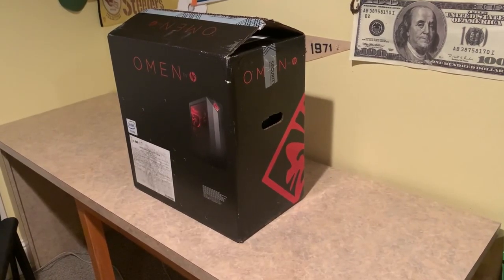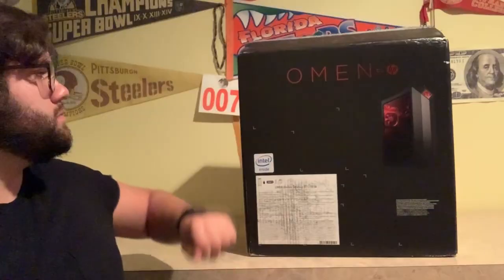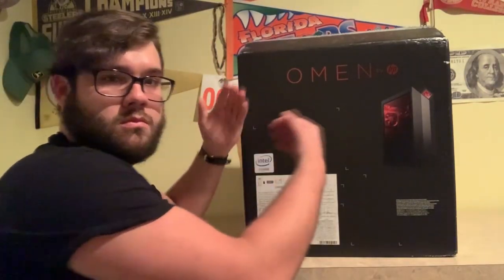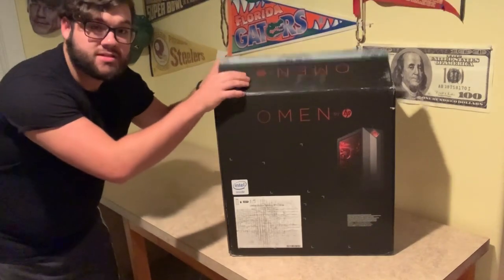Hey everyone, it's John from Drowning on Land, and today I have a special video for you guys. We are going to be unboxing the HP Omen PC. Black Friday just recently came around the corner and I said, 'John, treat yourself,' so I did. Some of the features of the HP Omen computer: it has a 9th generation Intel Core processor, 16 gigabytes of memory, one terabyte hard drive, 256 gigabyte solid-state drive, six USB ports, and even Bluetooth support.